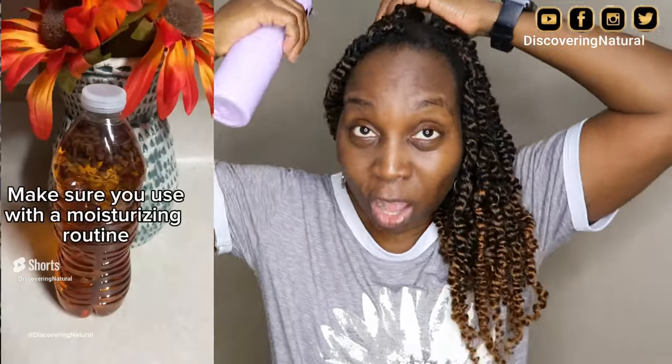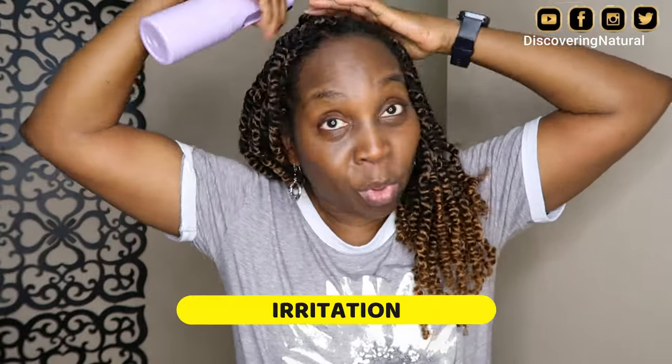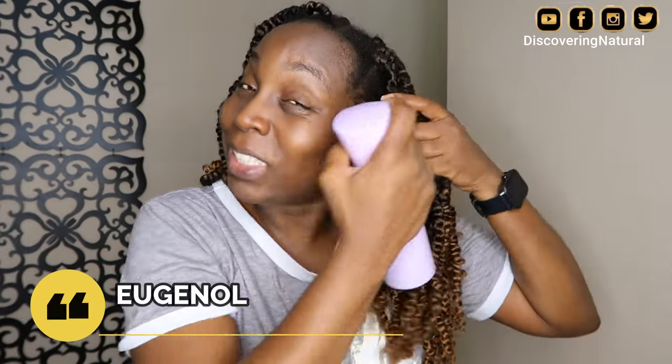One reason why clove water causes your scalp to itch is irritation. Some people have scalps that are prone to irritation. There's a chemical ingredient in clove known as eugenol — I'll put it on the screen — that has properties which can cause irritation on some people's scalp. That is one reason why your scalp is itching when you use clove water.